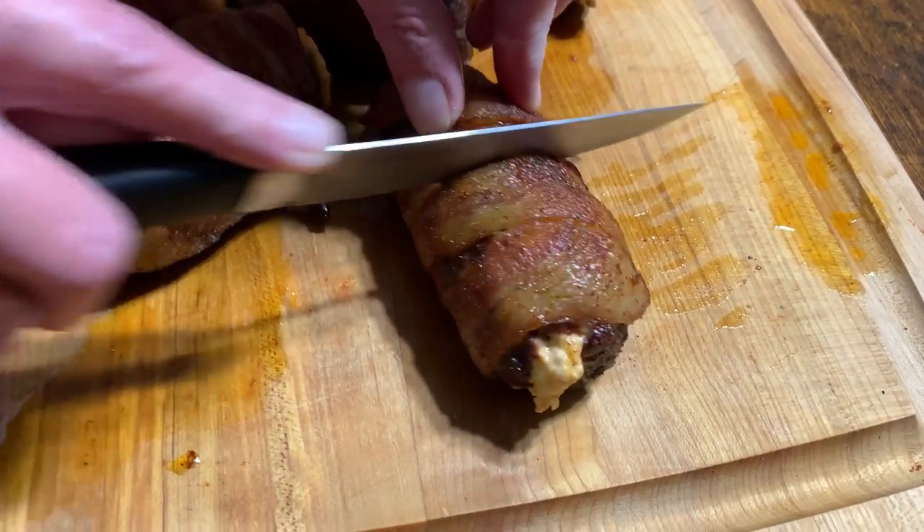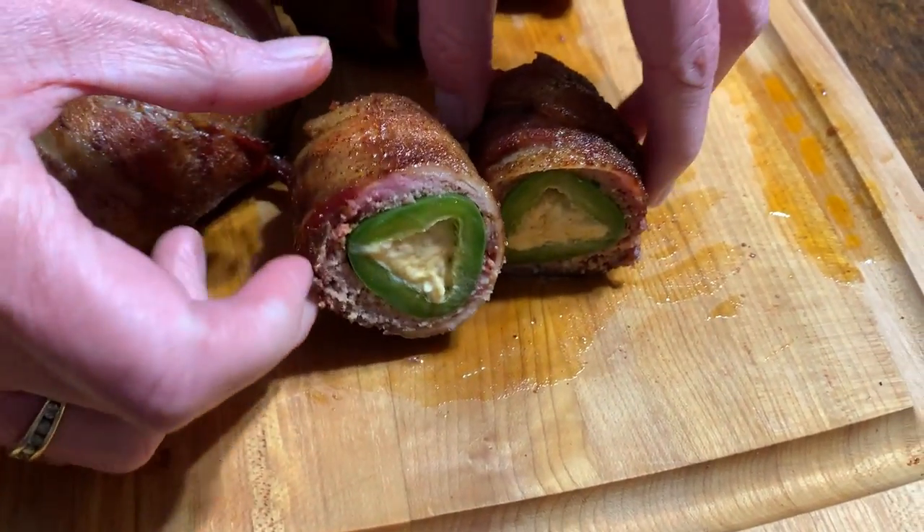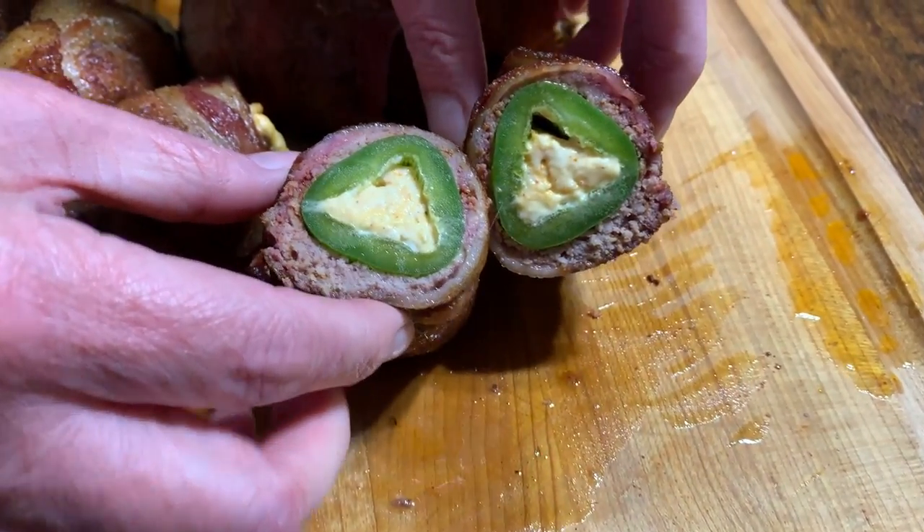So we're going to cut him in half. Oh my goodness, look at that. Look at that!